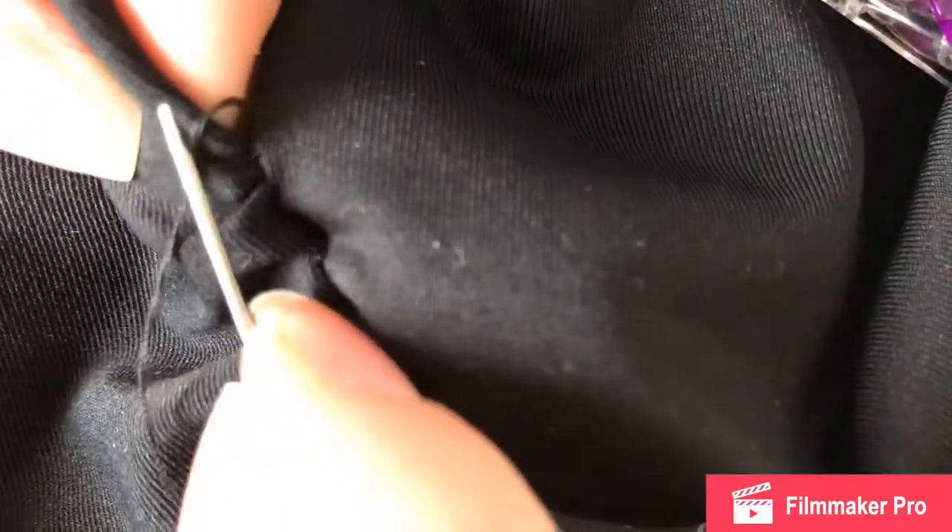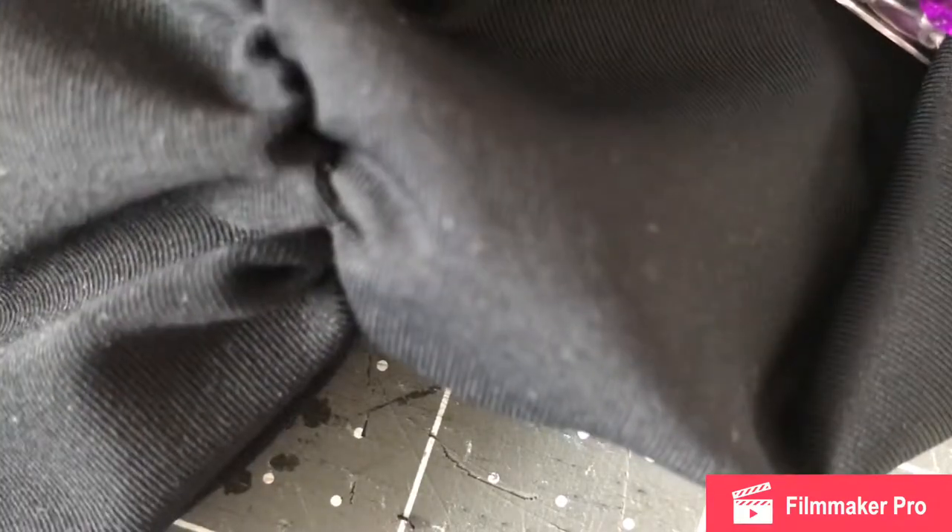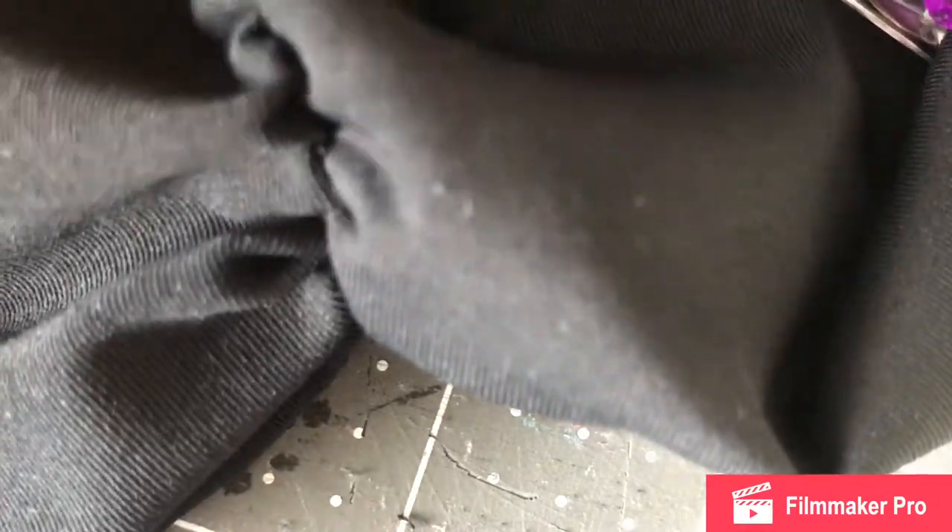When you pull it tight, you can't see the thread. I'm also spacing the stitches out a little bit because I am gathering the fabric, so when I have the stitches spaced out and pull them together, it's going to push the fabric together, as you're seeing here. I'm not sure if I announced it yet, but my next cosplay I'm making is No-Face, and that's going to be a much smaller build — I'm thinking only about three to five videos. I haven't actually started No-Face yet, but I have all the materials.